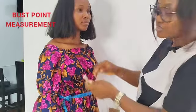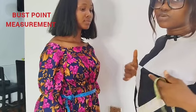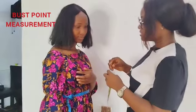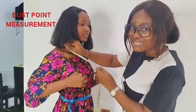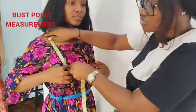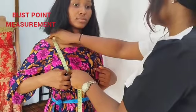Then next I'll be getting her bust points — from this shoulder bone to her nipple. You tell the person to please locate her nipples for you, and then let your fingers be there. So this is her bust point measurement, from this shoulder bone to where her nipple is.